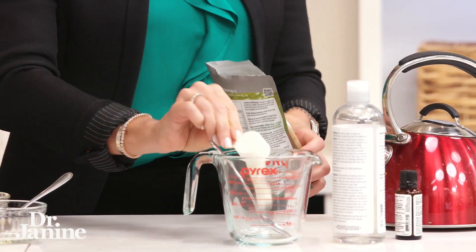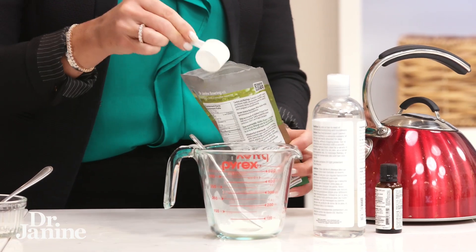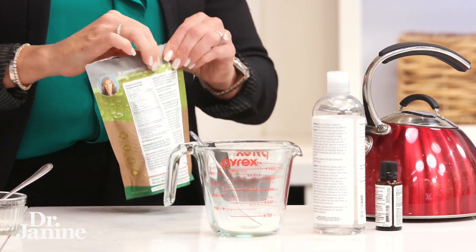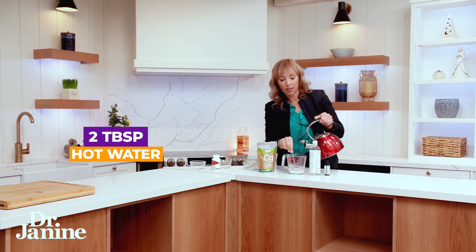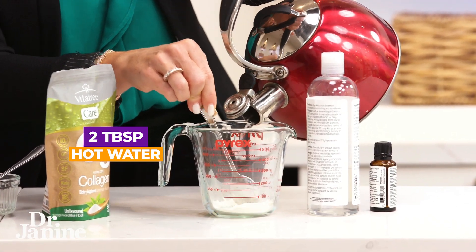This one is grass-fed, and I'm going to mix that into my little mixing container here. Now we are going to add just a little bit of hot water, and that's just to melt down the collagen.